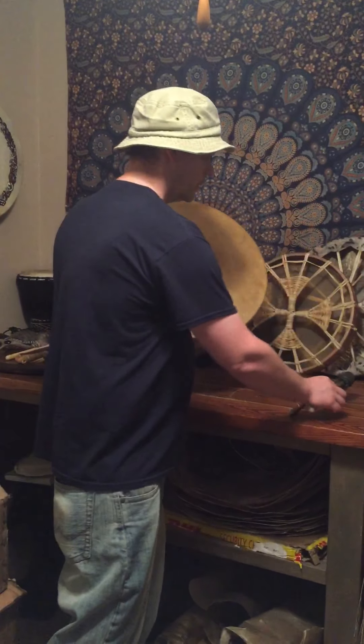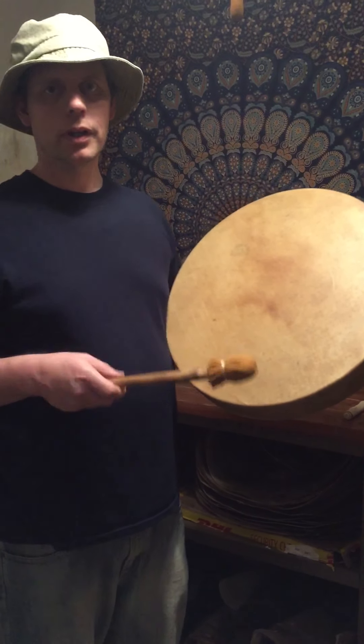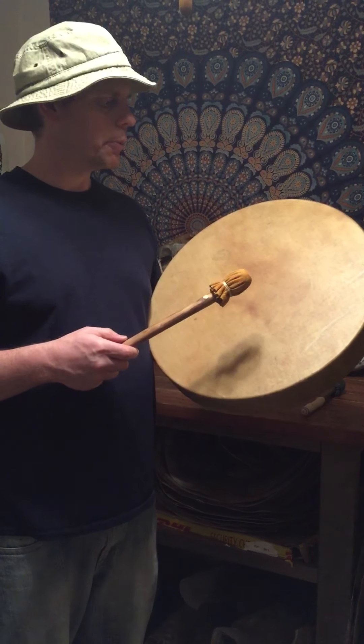The second beater is more of a softer leather, and so you'll get a more warm type of sound.